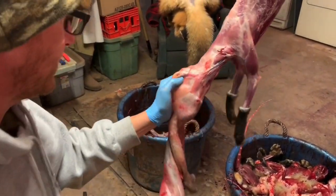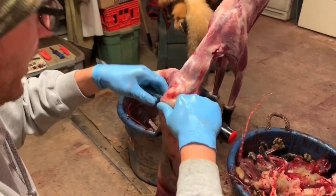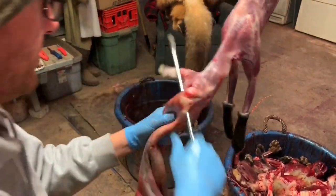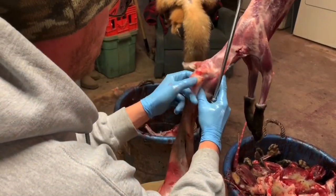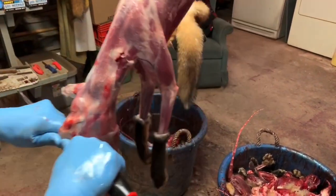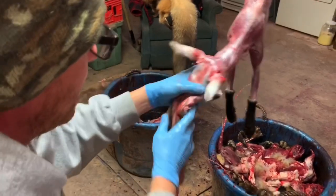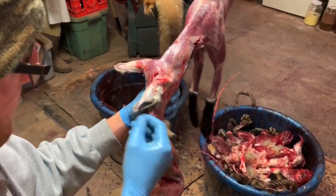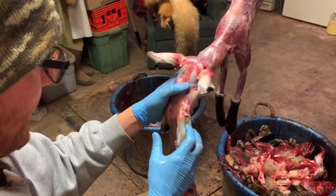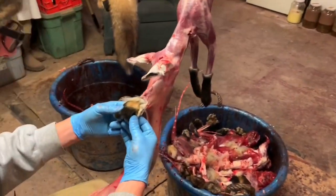I'll try it on this side. Doesn't work 100% of the time, but it works pretty good. Use your thumbs and keep it flat. There — a tiny bit stayed on the cartilage, but not bad at all. Most of your ear is right there.